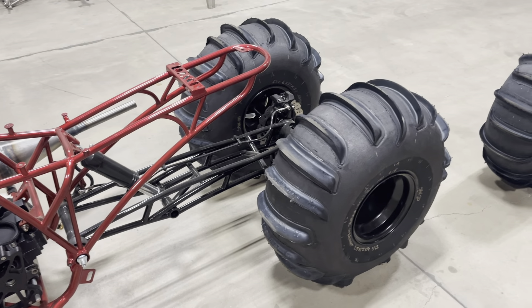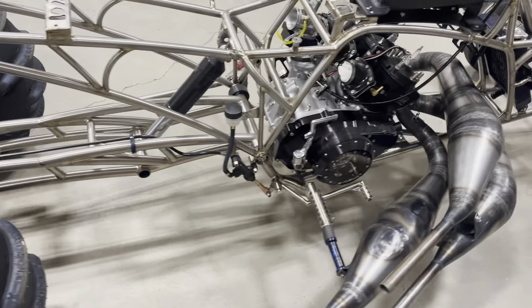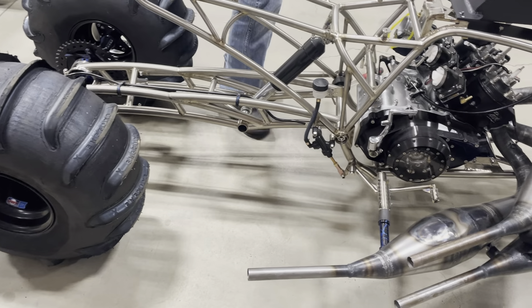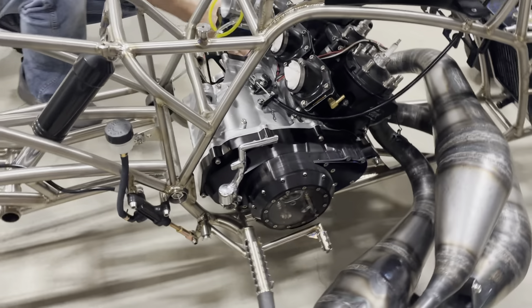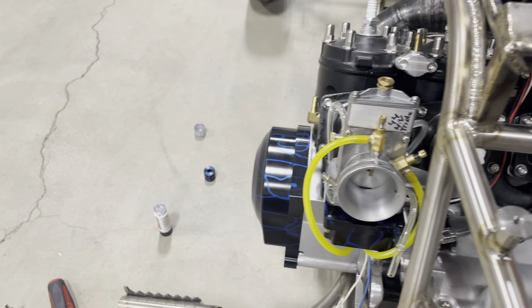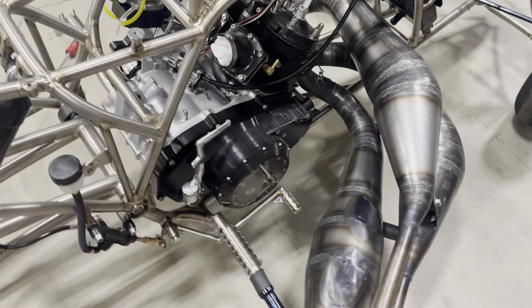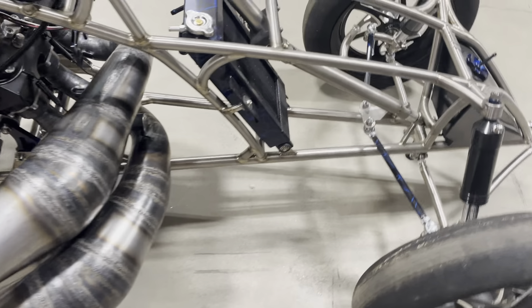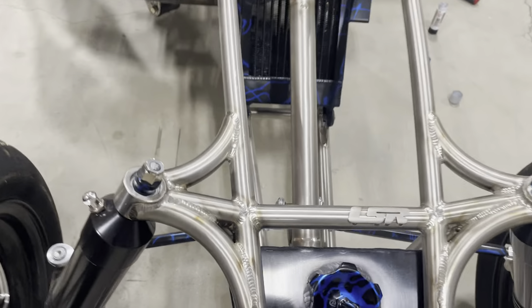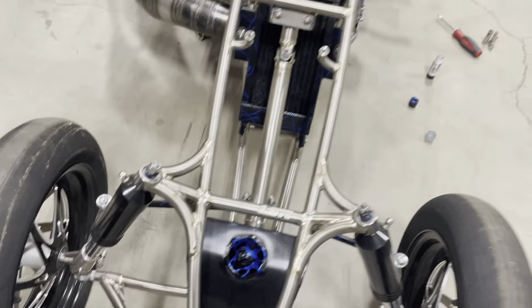Look at this beast — that's a triple, that's a four mil, but that's a stock case triple. Big Rick's is a billet case triple. This is actually an OEM case that a guy built out of two banshee cases and he did a fabulous job. If you look at the back of this it's just beautiful craftsmanship. It's only a little four mil — this is only 633cc's, so it's actually a really small motor.